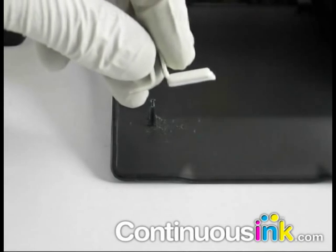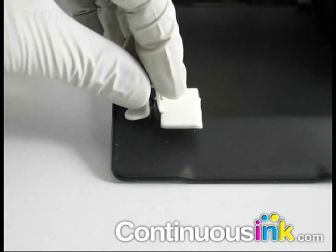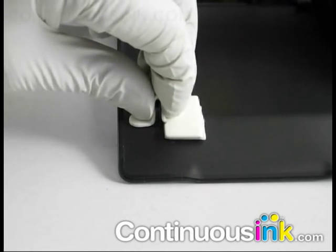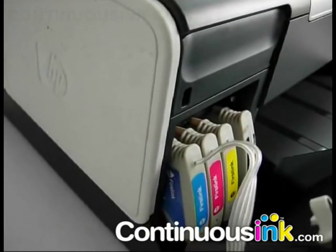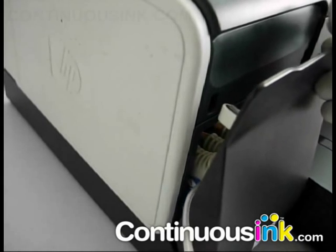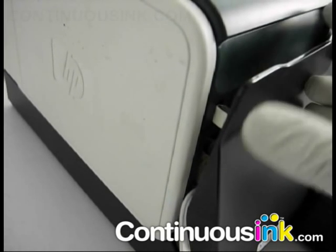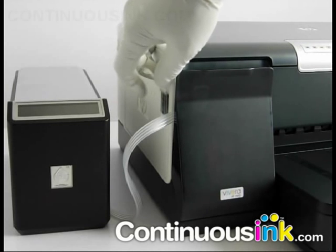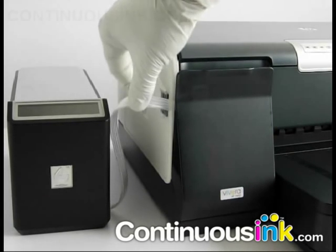Locate, bend and fix the printer cut-off switch override. Close the cartridge cover. Next, take the ink tube guide and apply this to the side of the printer.